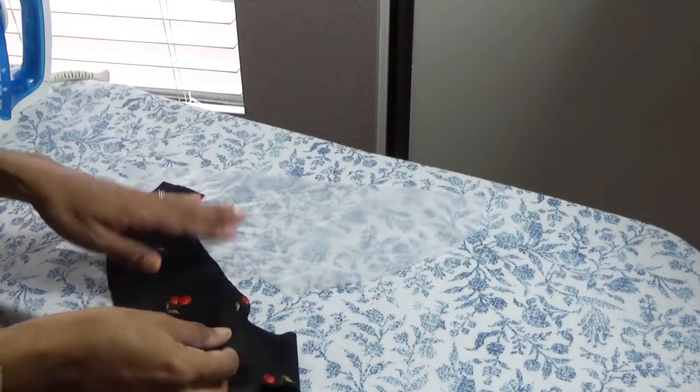Before I go, I want to leave you with a love share. My love share is how I actually apply interfacing. I like to apply my interfacing all in one press, and I'll show you what I mean right here.